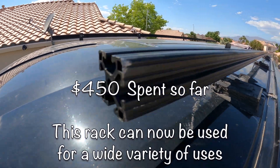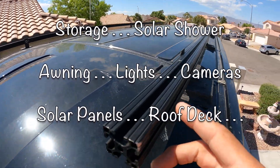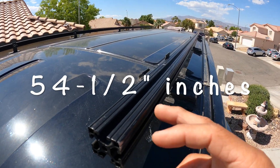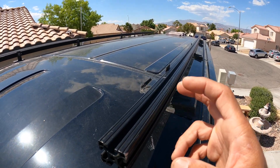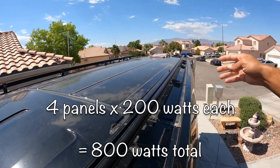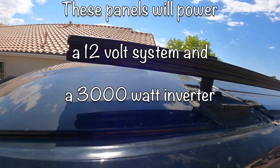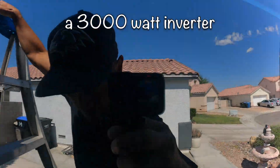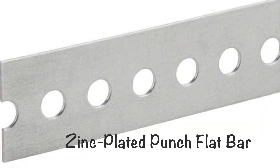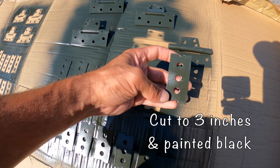Now we have the 8020 attached and we're going to go ahead and get the solar panels. When we measured from the outside of the 8020 it ended up being 54 and a half inches, which is the exact size for the solar panels going lengthwise. We're going to attach four 200-watt solar panels on top, plus a MaxxAir fan. To connect everything to the 8020, we're using a zinc-plated punch flat bar cut into three-inch sections and spray painted black.